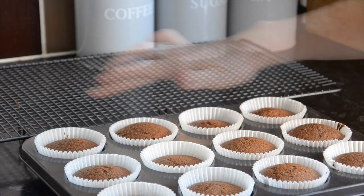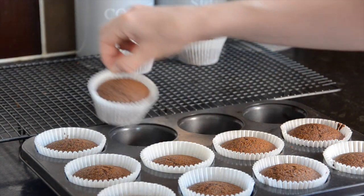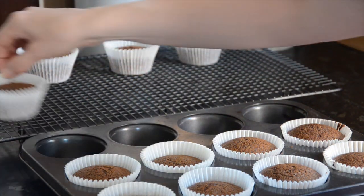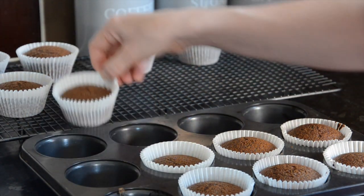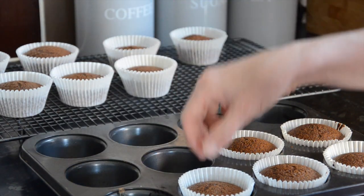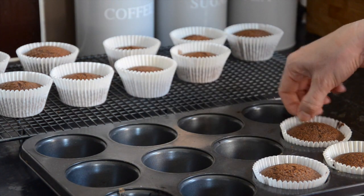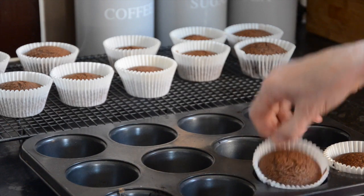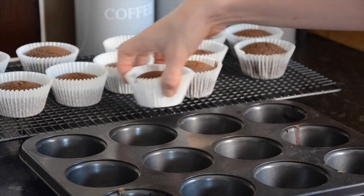I've just taken these out of the oven and they are nice and springy. Take them and put them on a wire rack to cool down completely. Don't do anything with them for a while because the next phase is icing, and if you don't give them enough time to cool you'll sadly end up with a pile of melted wet icing, which is not going to be very nice.